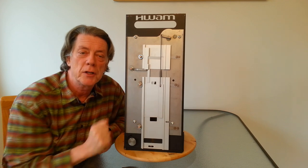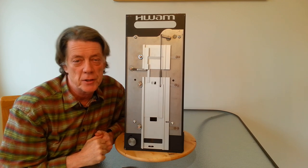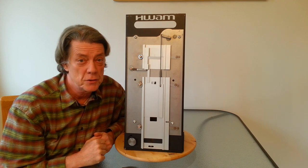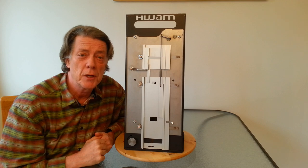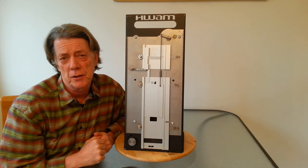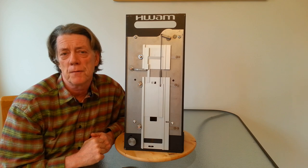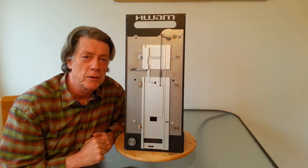So remember, complete combustion means saving 30% on your wood supply, having a cleaner chimney, and reducing air pollution. It also means you don't have to spend a lot of time adjusting your wood stove. Just set the heat level desired using the control on the front of the stove, and the Autopilot does the rest.